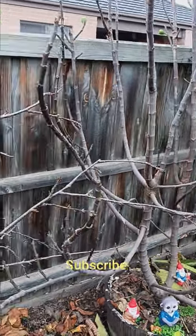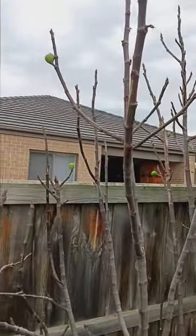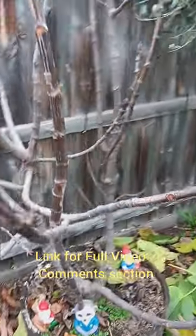As you can see, we're standing in front of our fig tree here and it's lost all of its leaves, just a couple of fruit left on it. Now is the right time to prune back your fig tree.